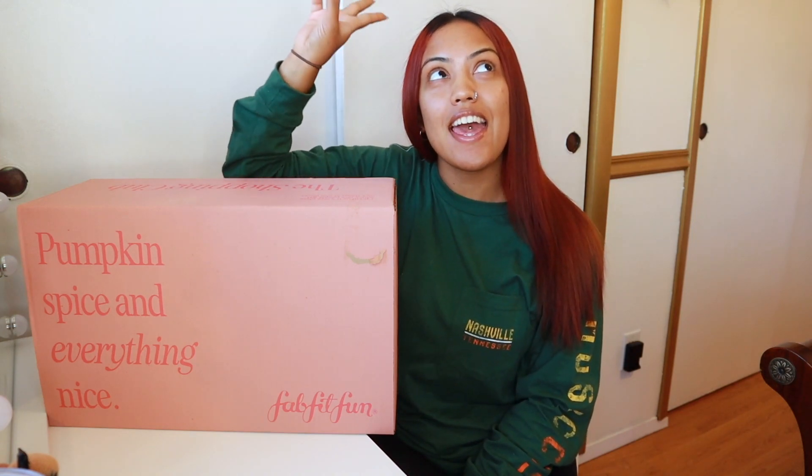Hey guys, welcome back to my channel and if you are new here, welcome. Make sure to hit that subscribe button and the post notification button so you guys always know when I post. Also make sure to follow me down below — all my social media accounts are there, and my Amazon storefront as well.